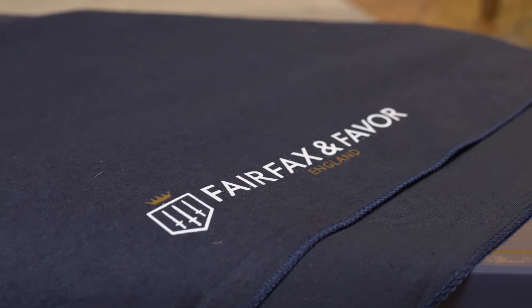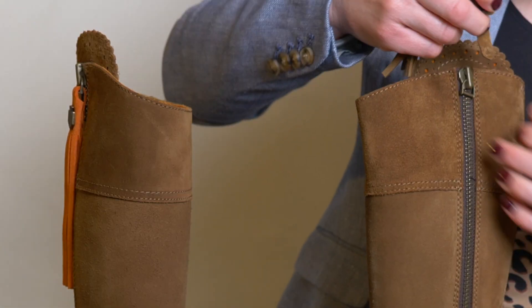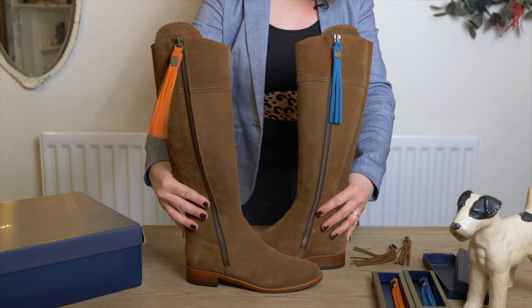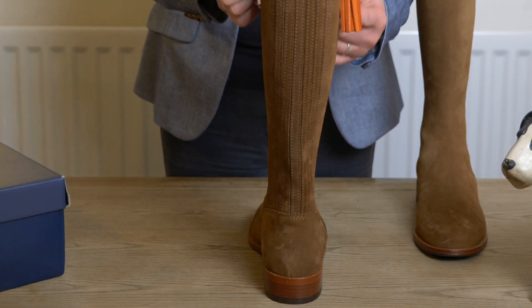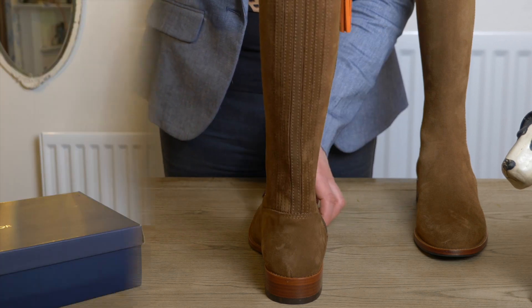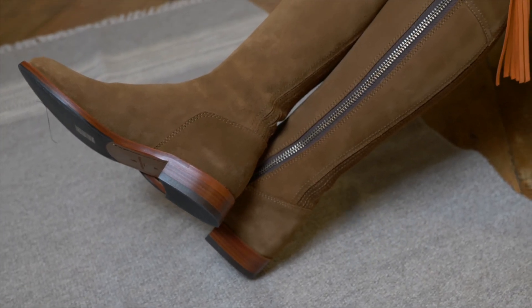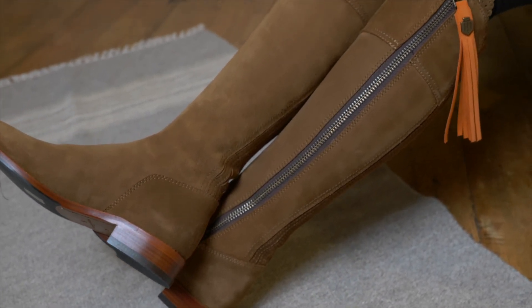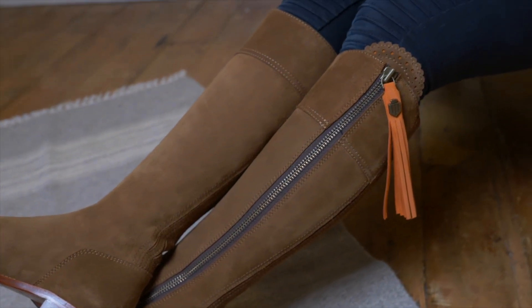I'm going to change the other zip pull so you can see another colour, because I think both of these colours are very complementary to the tan and give you two different looks for your boots. They're a very flattering shape on the legs — they go thinner at the ankle and wider at the calf. They're very beautiful boots and a great asset to any wardrobe because you can dress them up or dress them down, and they look nice with all of the tassels depending on your colour preference.